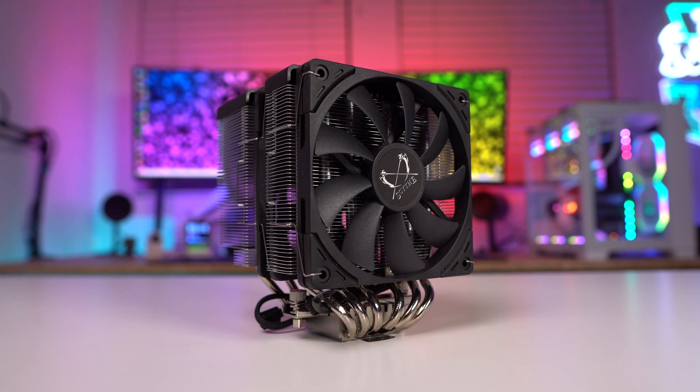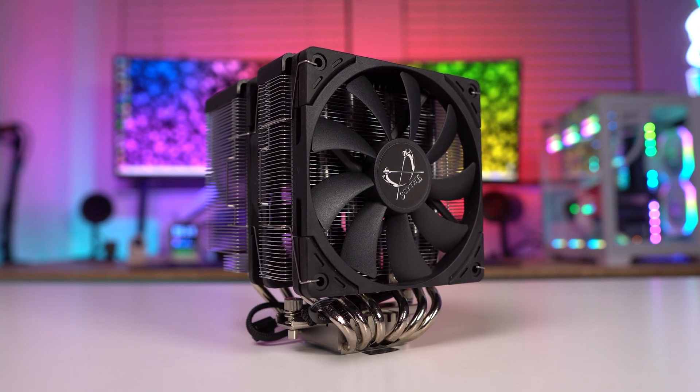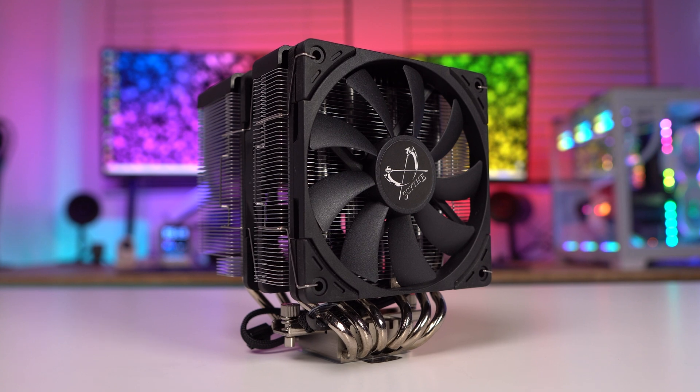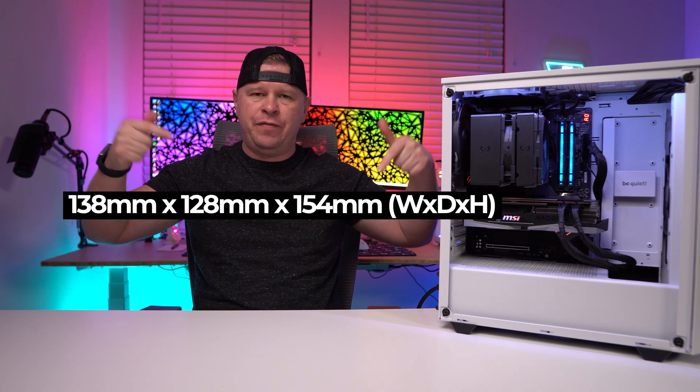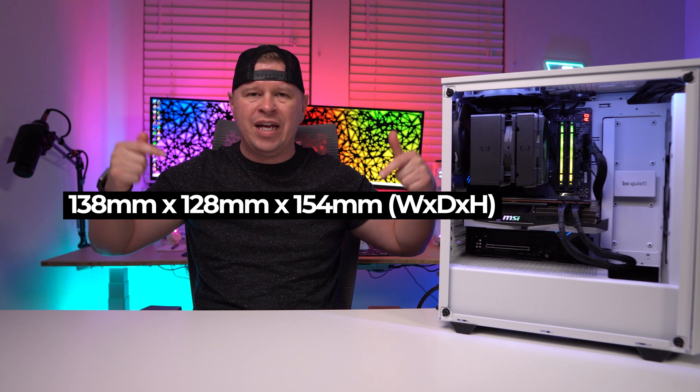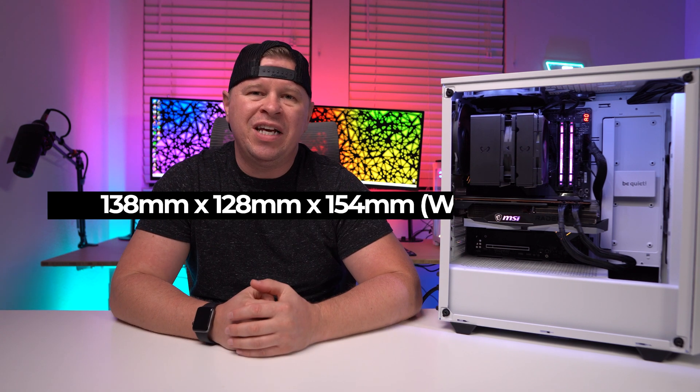Taking a first look at the cooler itself, it is on the larger side of CPU coolers but definitely not the largest that I've seen. I'll go ahead and put the official dimensions right here. The cooler also weighs in at 1095 grams.